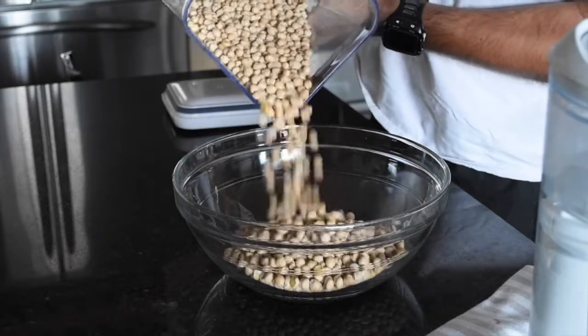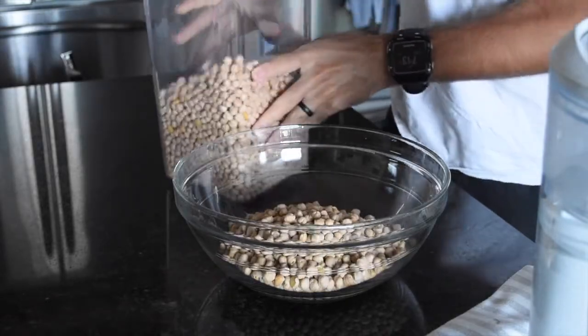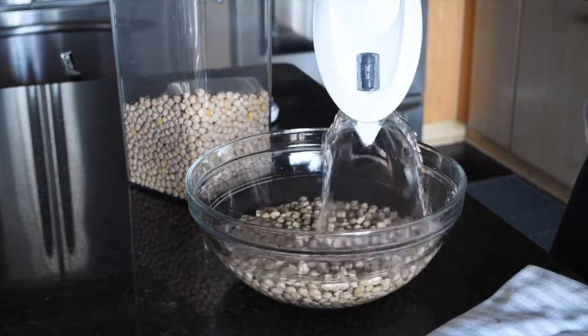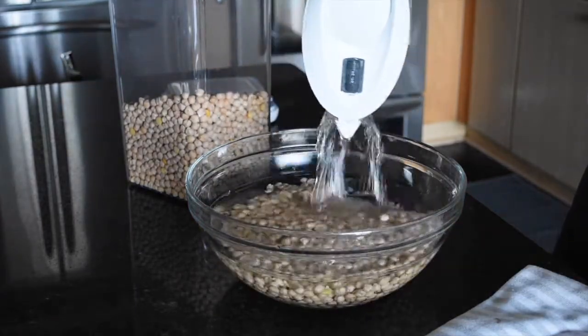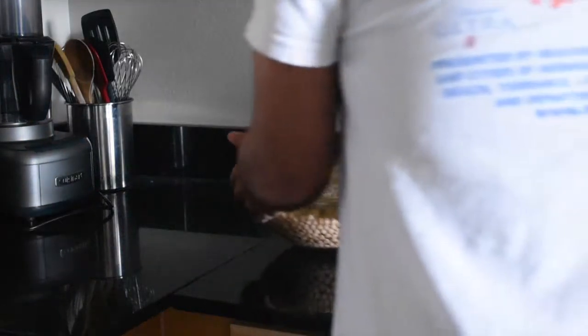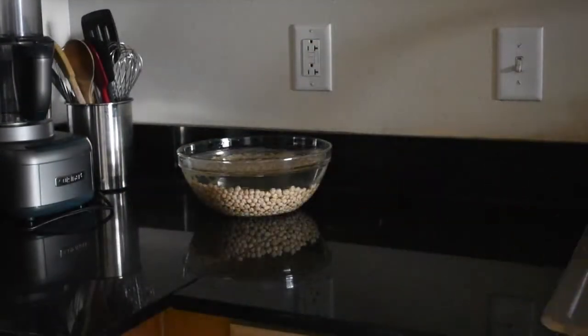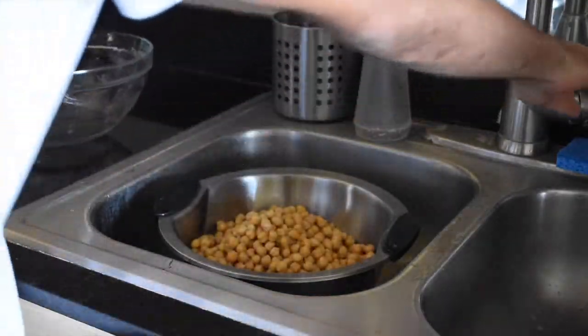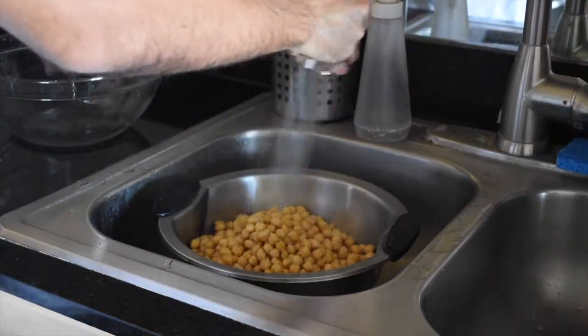So with that in mind, let's get started. I like to soak my chickpeas overnight — I fill up a bowl about a third of the way up with dried chickpeas, and then the remaining portion with filtered water. Make sure to use filtered water or some other high-quality water here, because this is going into your chickpeas and you don't want any bad ingredients going in. Let that sit overnight, and once morning comes, strain out the water and rinse the chickpeas with a little bit of running water.